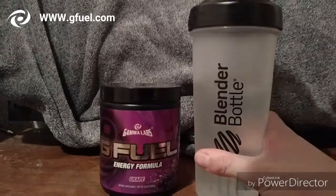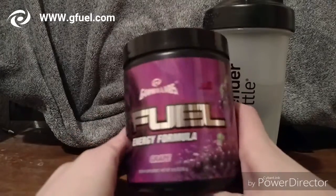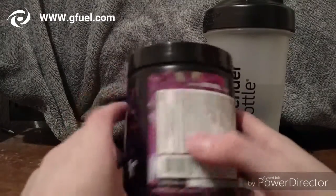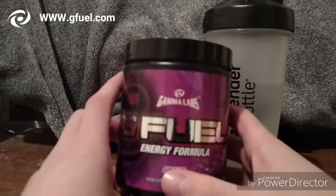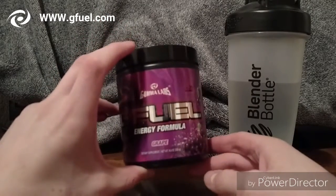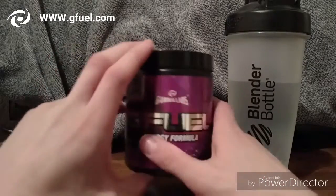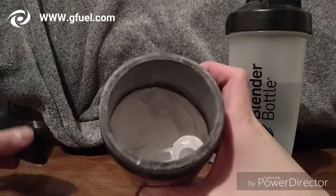So first, this is what the container looks like — it has grapes on it and all that stuff. You'll actually be surprised how small they really are. I think it's like nine inches or so, I'm not sure. You can tell it's almost gone — I've had this for a while.